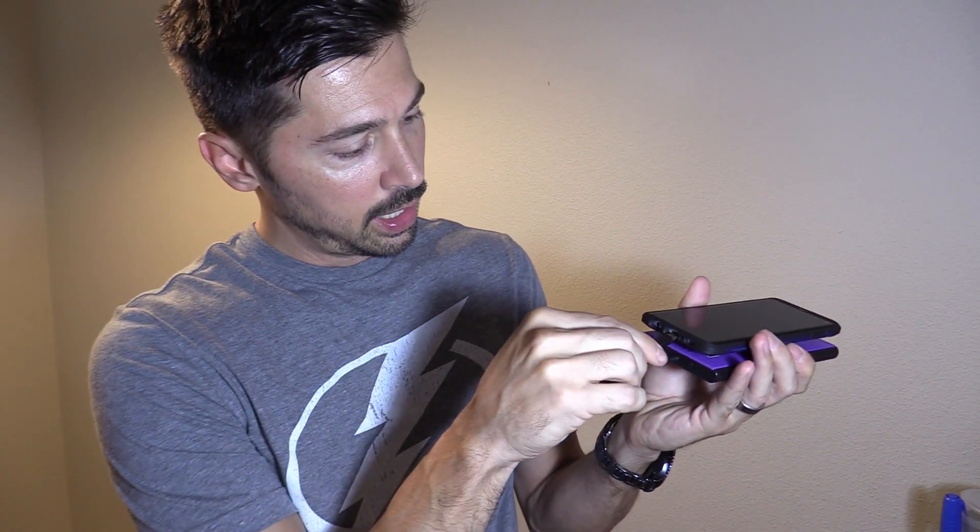Just like that, and it stays on pretty well. Then go ahead and plug it in, just like that, and you're good to go. Then download the Wallabot app and set it up.